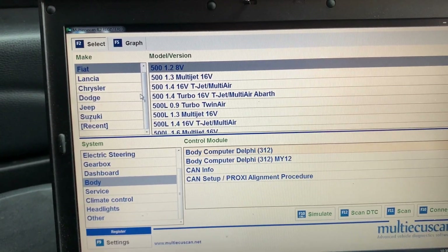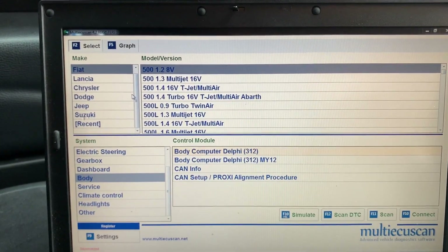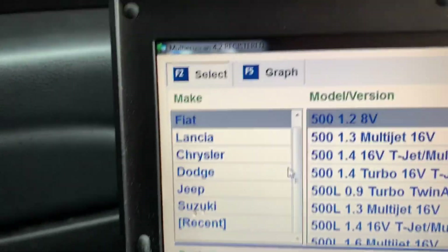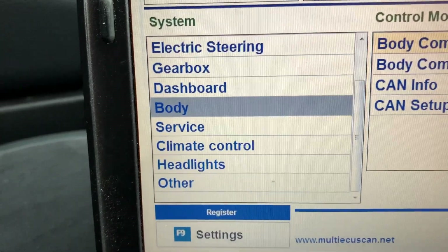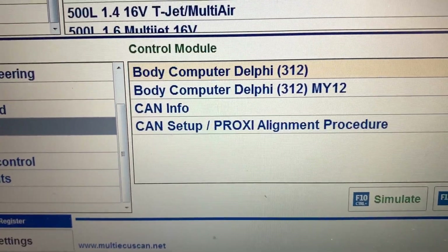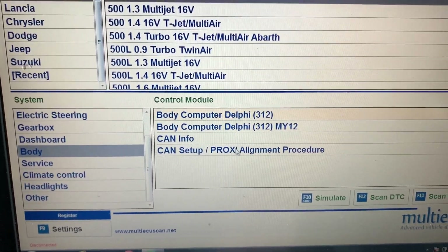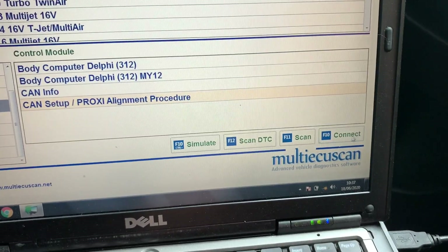Today we are going to be doing the proxy alignment. If you look at the screen there, we've already selected the Fiat 500 1.2 8-valve, which is what this car is. We've selected the body computer and the control module showing the body computer, and at the bottom you can see 'CAN setup / proxy alignment procedure.' So we're doing the proxy alignment — highlight that option.